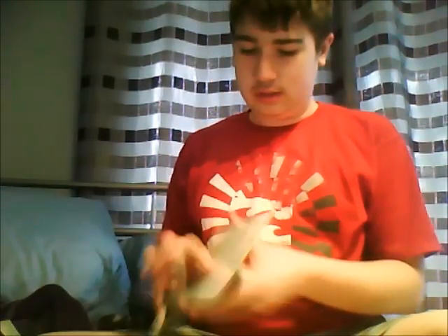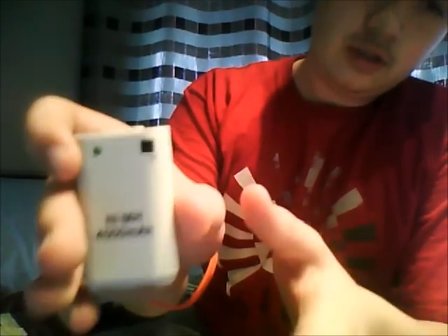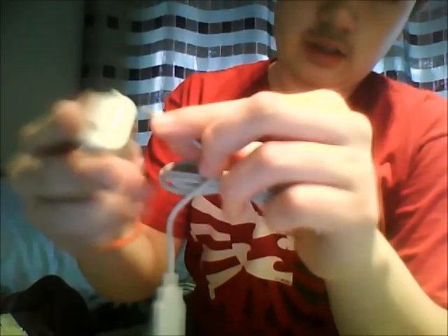Pretty much the only thing in the packaging is this. The cardboard is completely on the back. The battery package is open. The LED indicator shows when it's charging or fully charged. The port is where you plug it in to charge. Here's the cable and it charges this and the battery pack.